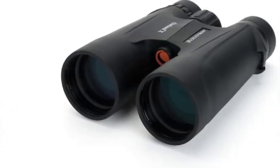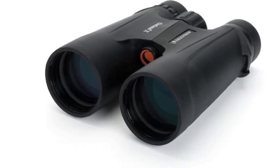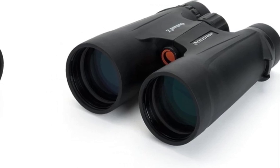Item Package Dimension 8.89L x 7.08W x 3.74H inches, Item Package Weight 2.24 pounds, Item Package Quantity 1, Product Type: Binocular.